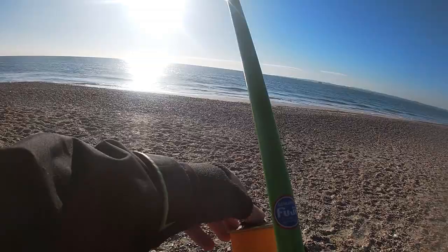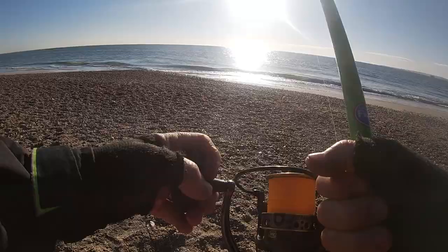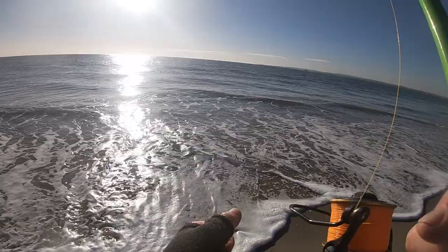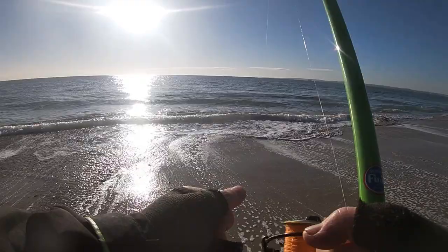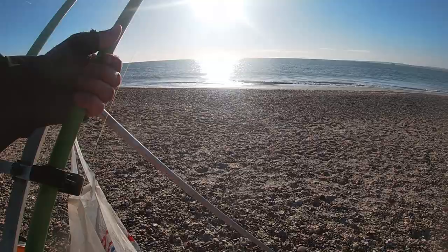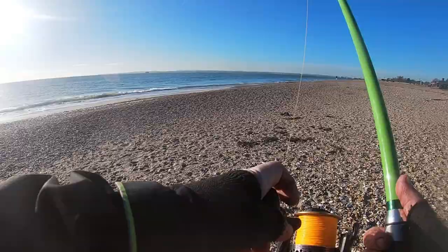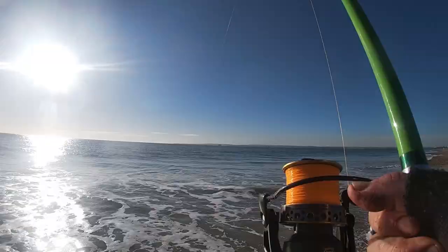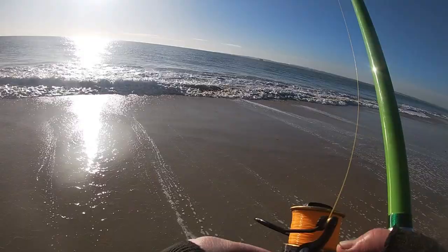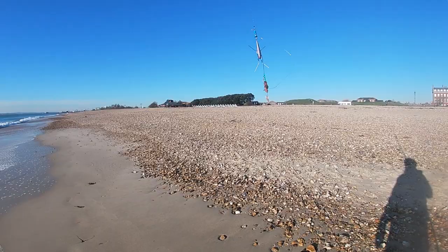I'm expecting the bait to have gone as I saw a couple of little small taps, but nothing on the top hook and nothing on the bottom hook. Do you know what, it's really not that cold out here today — very spring-like, which isn't bad for January. Nothing on the top hook, I can see the squid as well, and nothing on the bottom hook.